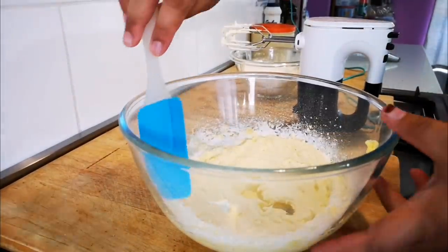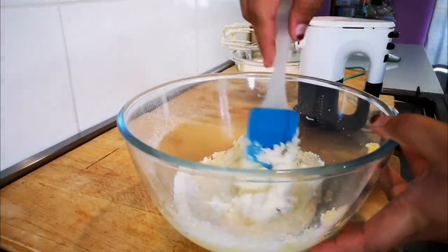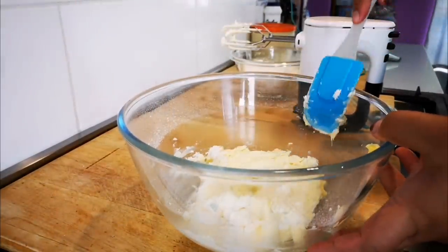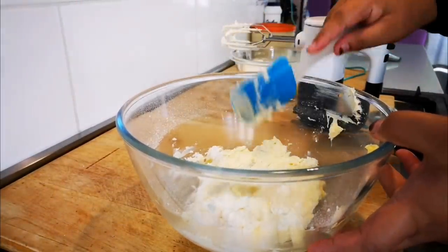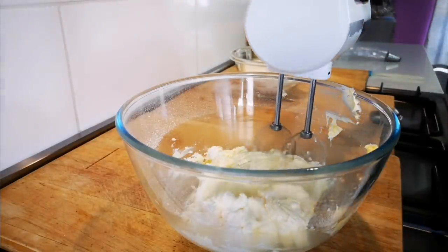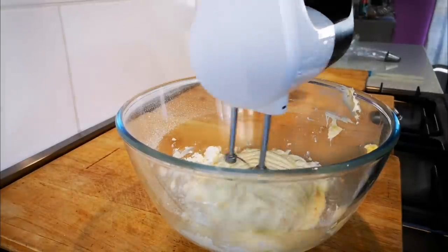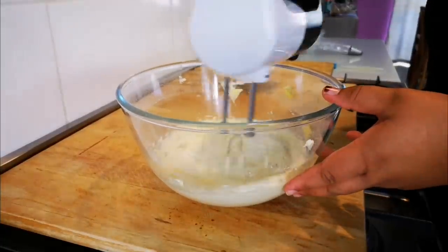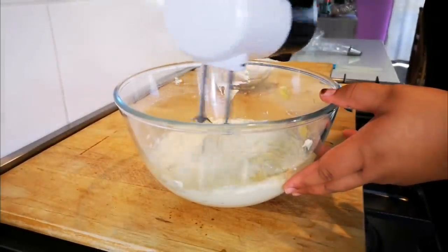We're just going to scrape the sides with a spatula so we can mix it evenly. There we go. Okay, it's been about two to three minutes and we're going to stop.